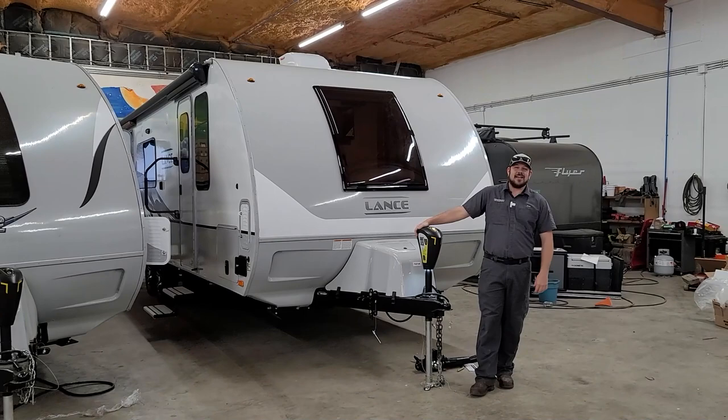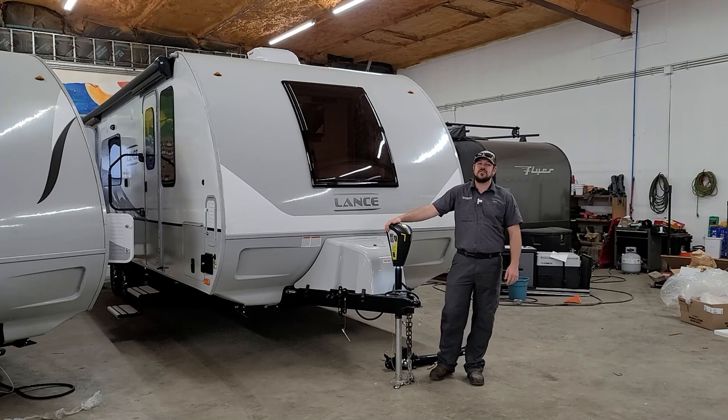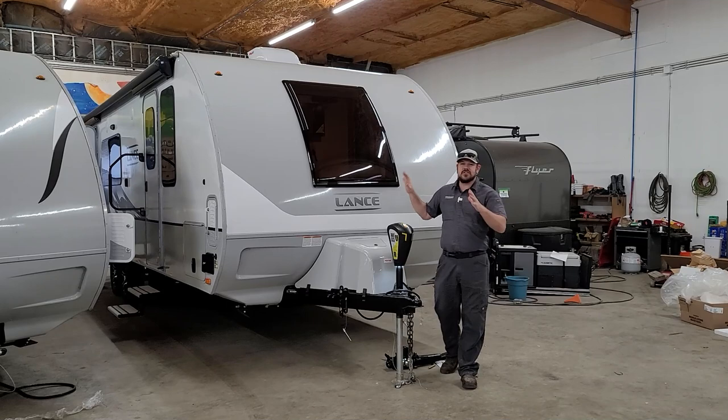Hey guys, Cody with Princess Craft RV. Come along with me today as we go through this 2021 Lance 2285. We're going to cover all the systems, operations, how to get it hooked up to your tow vehicle — basically how to use the trailer. So let's get started right up front on how to get this thing hooked up to your tow vehicle.